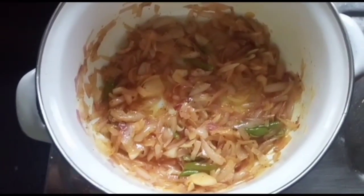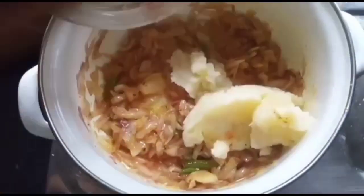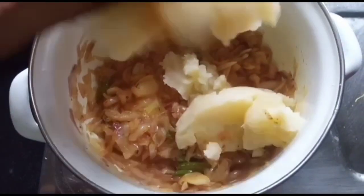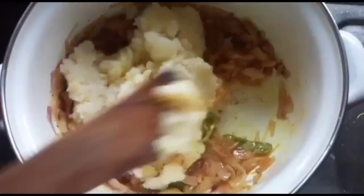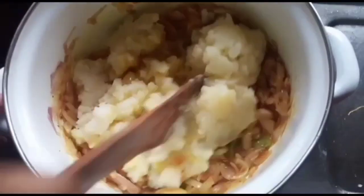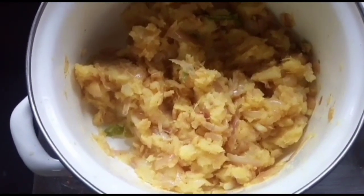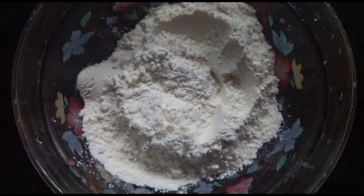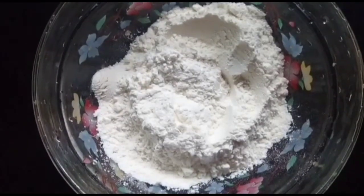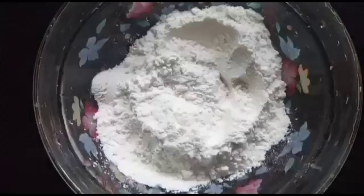We have a few minutes. Let's put it in the pan and the pot. We have ready to fill it. We will not have potato; we will put it in the pot.